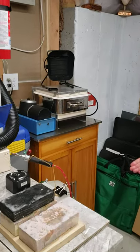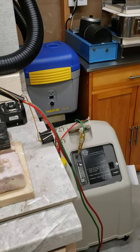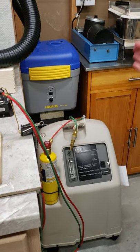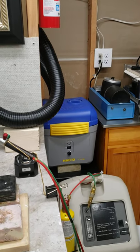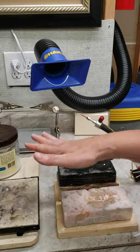Here is my oxygen concentrator, which is what I use with my fuel, which is propylene — the MAP. I also have the HACO fume extractor, so this is what I use with the Smith Little Torch, and I use Picklet.